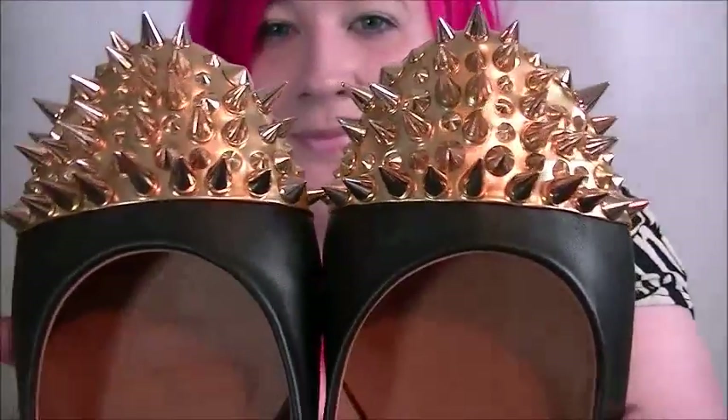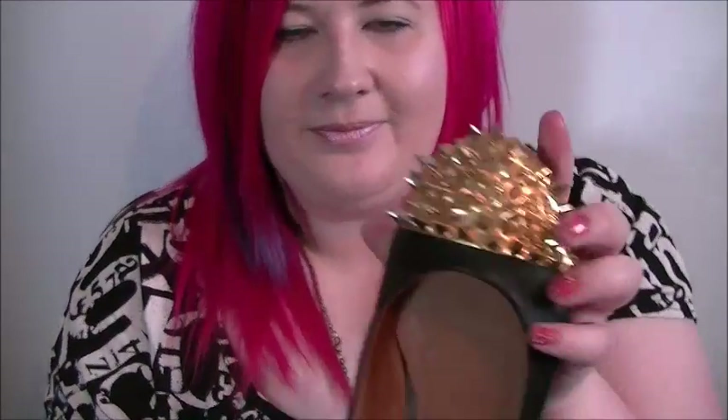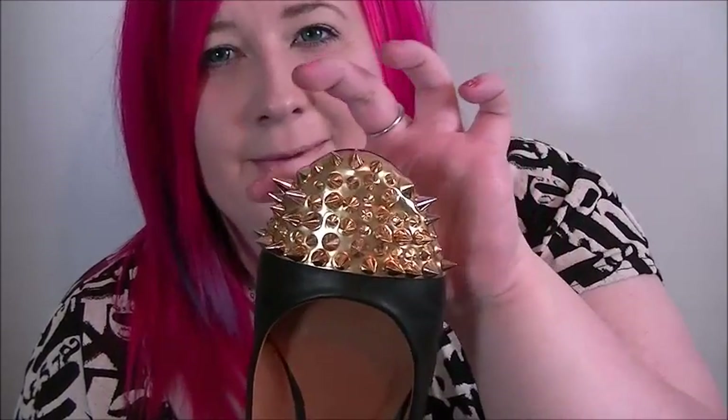I would have preferred these if they were silver, but I think they'll still go with everything. They're not spiky to a point where it would hurt. The big spike is quite pointy but the rest aren't too bad. They focus the bigger spikes in the middle part, whereas around the outside they're a little bit smaller — so if you accidentally kicked someone they wouldn't hurt as much, though if somebody stood on your foot they might not have a great time.